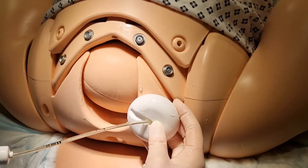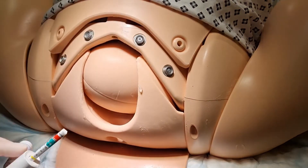Use your non-dominant hand to part the labia. Insert the cup. Place the cup over the flexion point.